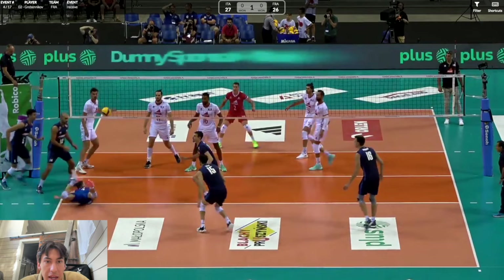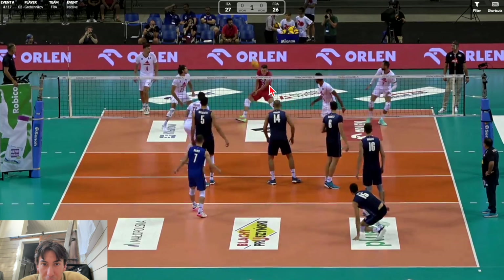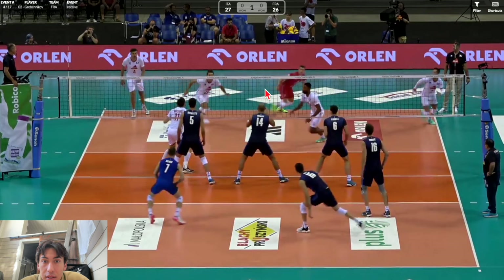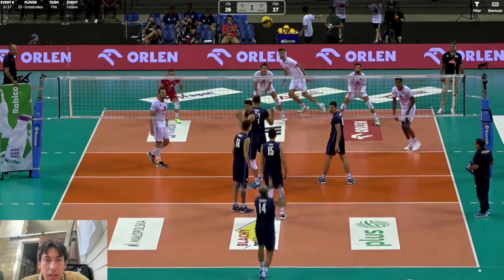Here you'll see him bend his elbows — the ball comes right at him. Maybe he's trying to take a little off the ball. I think it caught him just a tiny bit high so he's forced to bring his platform back a little to get the angle that he needs.